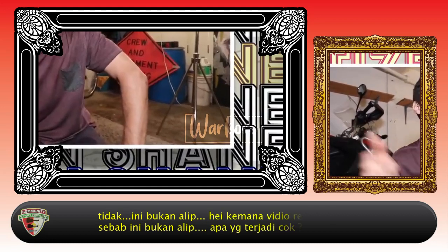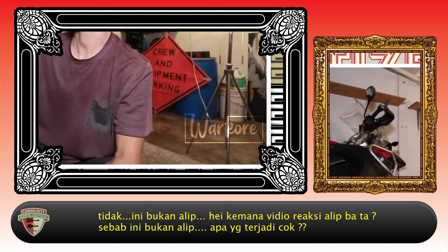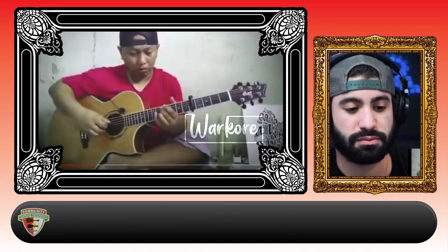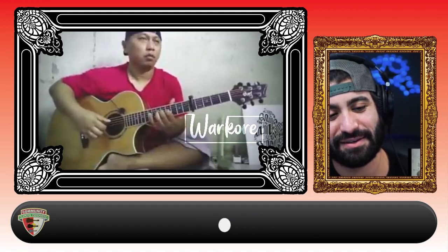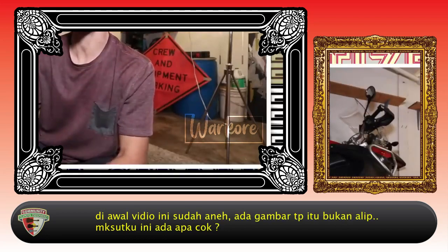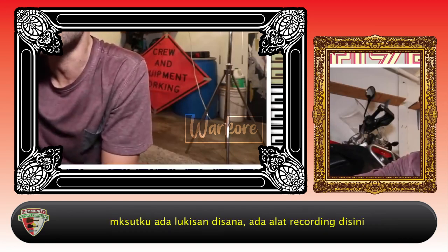Nah, this isn't a lip, dude. Where's the lip-bata reaction video? Because this isn't it. Not only did this video start off weird, but we have a lip-bata imposter that's not a lip. I mean, what's going on, dude? We got a painting in the back here. We got a recorder right here.